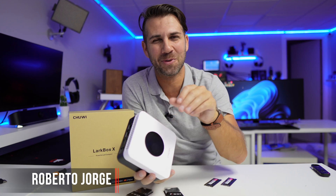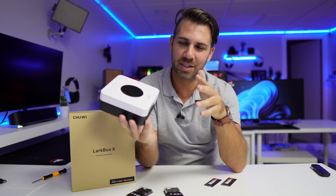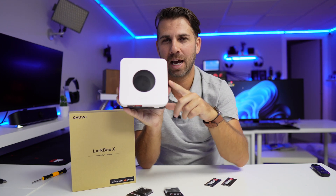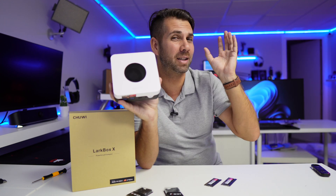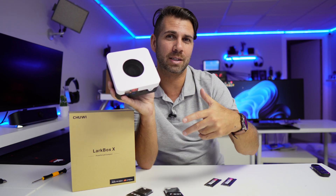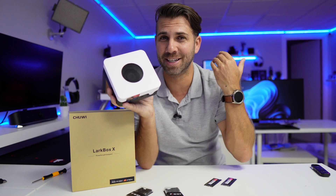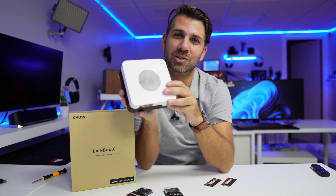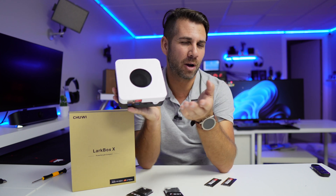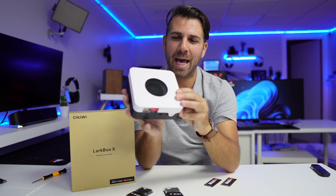Hey guys, welcome back to another video. Hope you are okay on that side of the screen. Today we have a really interesting mini computer from Shoei. The last one we saw — I'll leave some links right over here — already had Windows, but we did install a dual operating system on it with macOS, so we turned it into a Hackintosh, which is a really fun thing to do with a mini computer. This one, we'll check out what we can do with it, so if you're interested, just follow the channel.